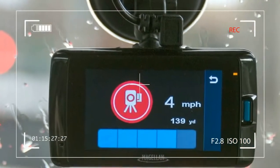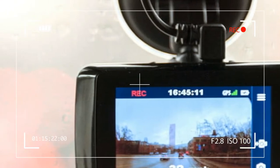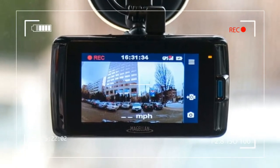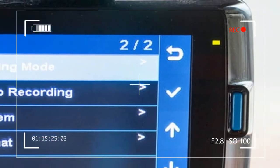The camera slides onto the mount and can be calibrated in the MiVu settings so that the horizon line, vehicle hood line, and center of the driving lane align properly. This setup is crucial to ensure that the lane departure and forward collision alert system are as accurate as possible.